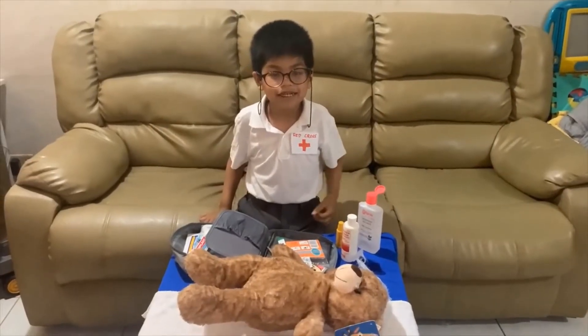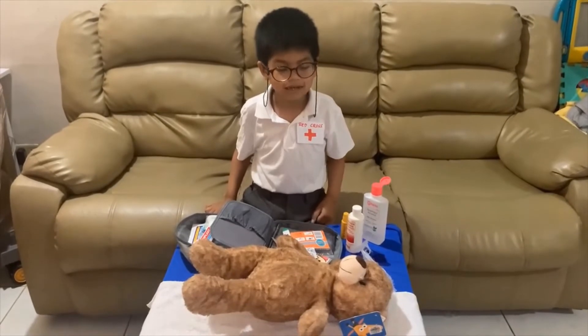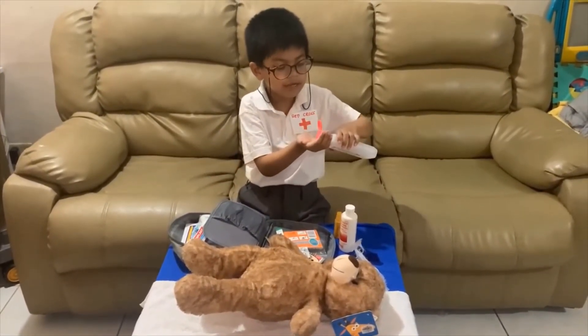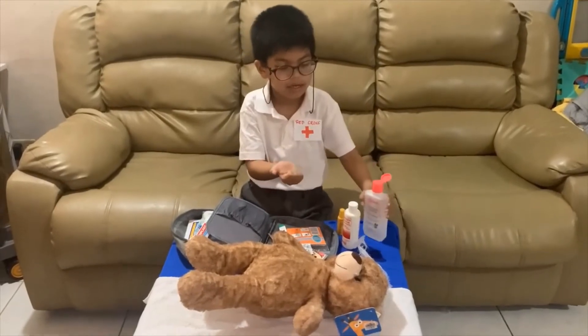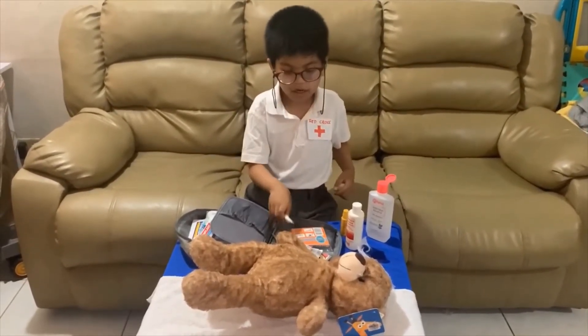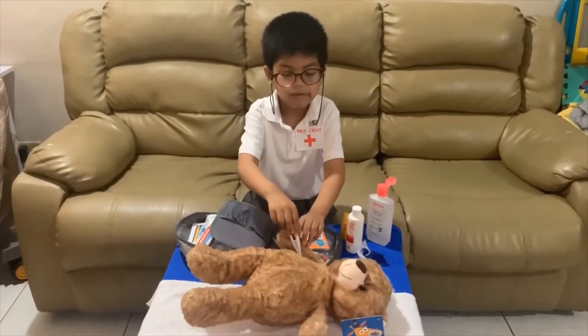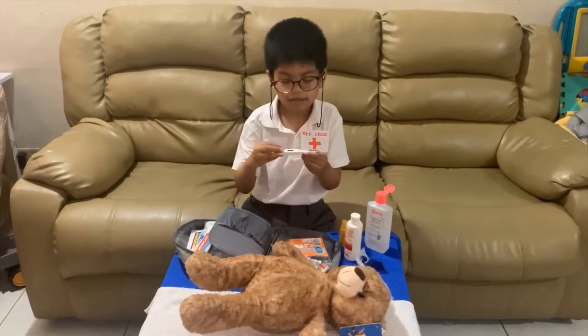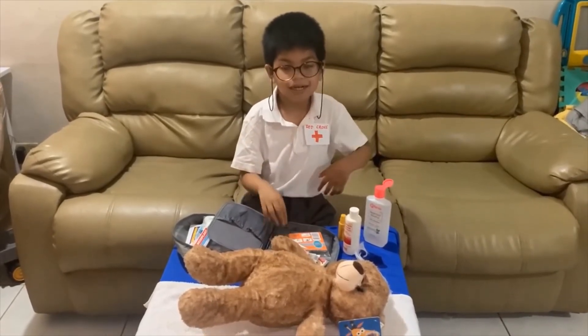We got a patient here on emergency. First, let's put on the alcohol to get my hands clean. And let's check on the temperature. Let's wait for two seconds. Let's check — he has no fever,